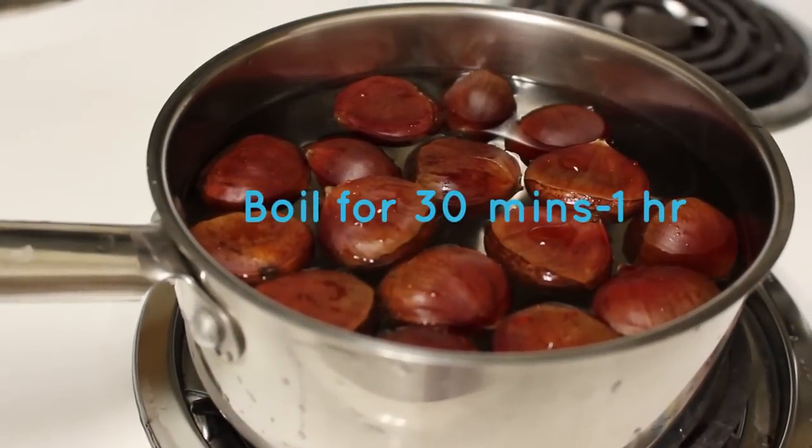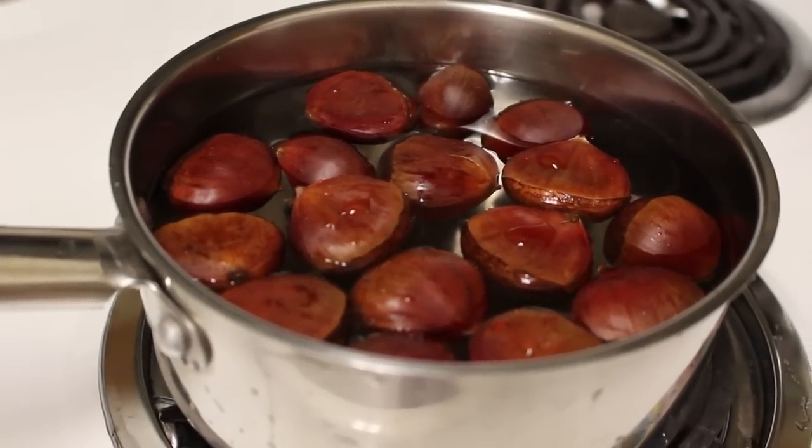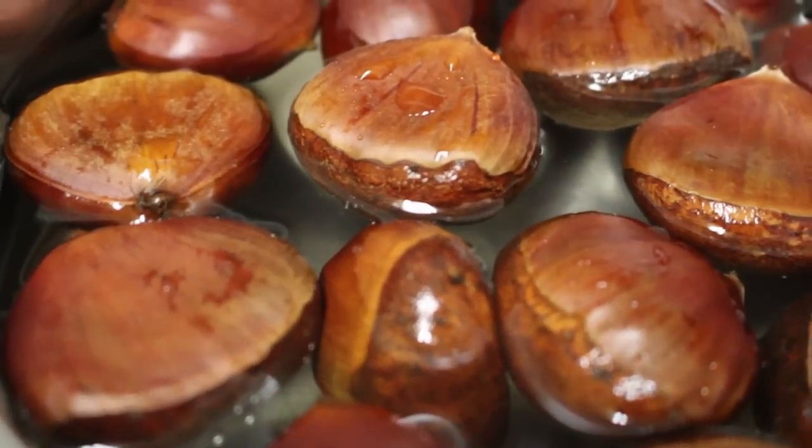You're going to start off by putting your chestnuts into a pot of water. If your chestnuts are small, you will need to boil them for 30 minutes. If they're big, then you will have to boil them for up to an hour.